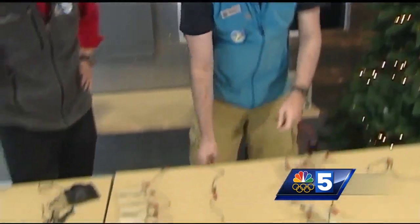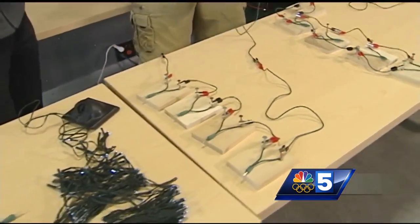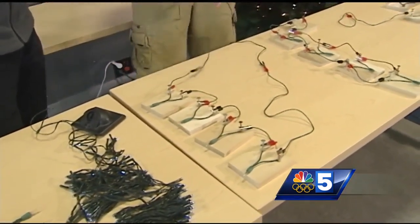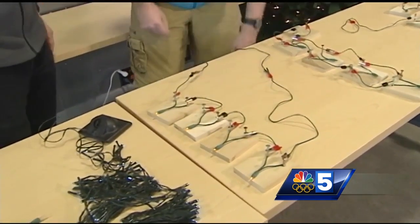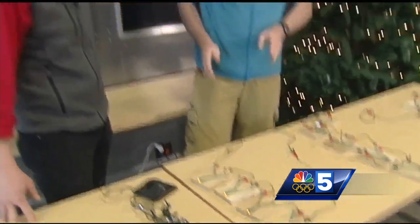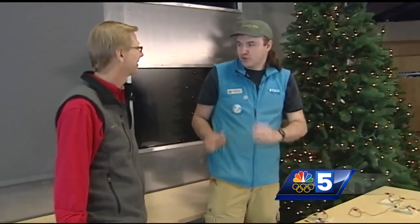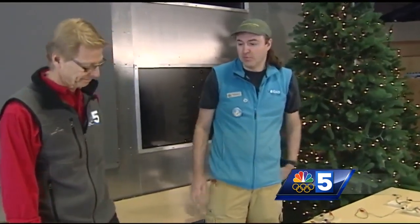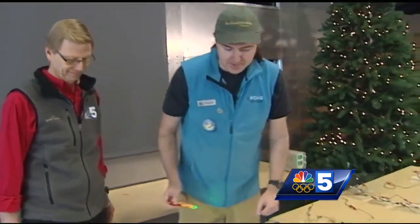And then finally we get to this style over here, and this is a lot like an old incandescent mini light string where all the lights are again in a long series together. So when we run into a situation like this with our old incandescent lights, there's a cool trick I can show you to find which bulb might be bad. We're going to use a little tool here — a non-contact voltage detector. This is going to allow us to see where that break or that open is in the circuit.